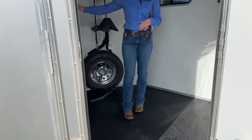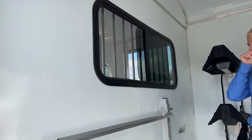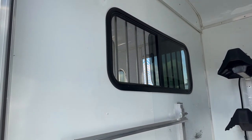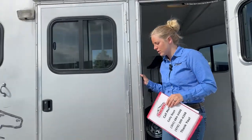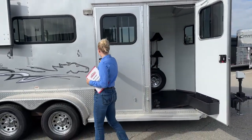On this wall here, you actually have a little pass-through window, so if you need to jump in the tack room really quick while you've got horses loaded, you can peek in there and check on them. Since you are 6'10" wide, you do have some running board here, which is really nice — it just makes it easier to get in and out.